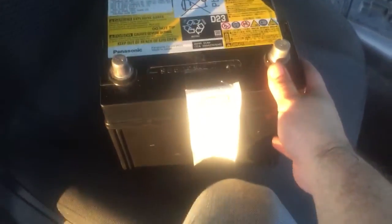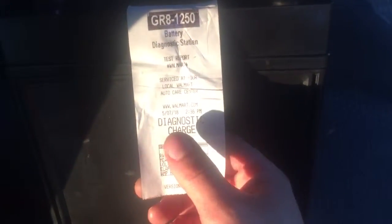Hey guys, welcome to another video. I'm very excited about this one because I solved the dead battery problem on my own. This is a battery for my Toyota Highlander. We picked up the vehicle from an auction and the battery's been dead for a while — the car was not driven for about 90 to 100 days, so about three months.